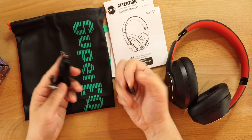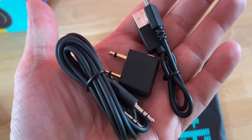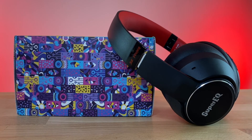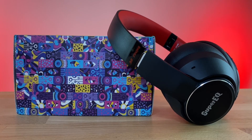Inside the box we get an airplane adapter and a 3.5mm headphone jack so you can wear these wired if you want. Just be aware — if you do wear these wired, the microphone does not work.